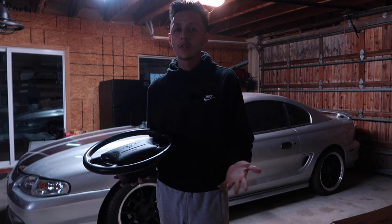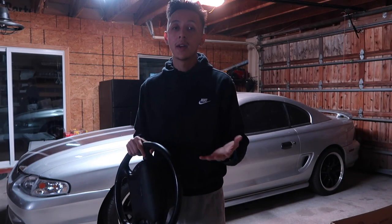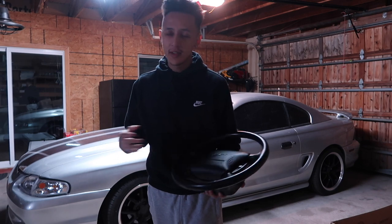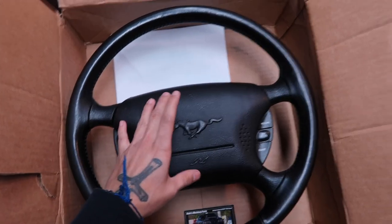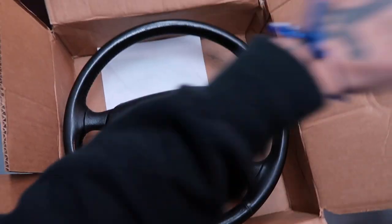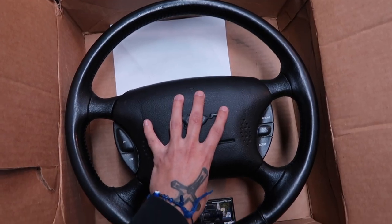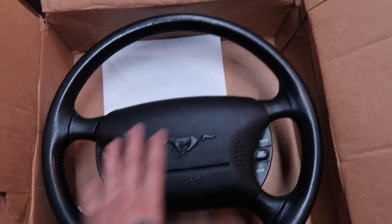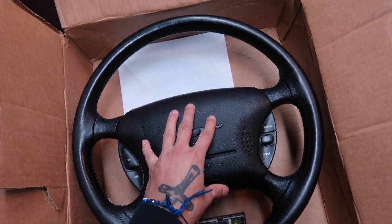I thought about getting a fancy steering wheel, maybe a little suede alcantara, but I did some shopping online and found this steering wheel that already came with the airbag. As you guys know, my car was in an accident which is why I don't have an airbag. I believe this came off either a '98 or '99 Mustang — it should just replace perfectly. I got a pretty good deal: these are usually sold separately and you're looking at about 500 bucks, but I paid less than half of that for both together.